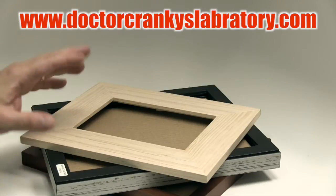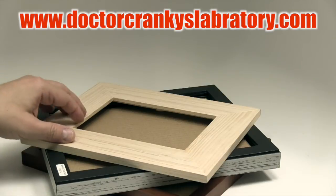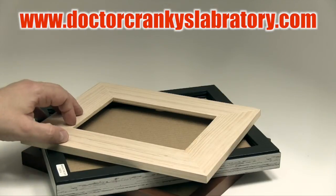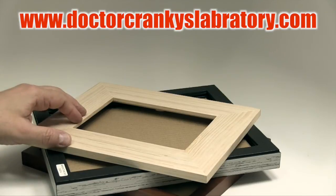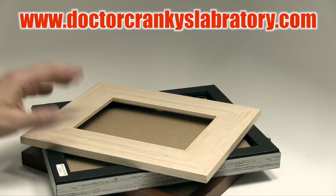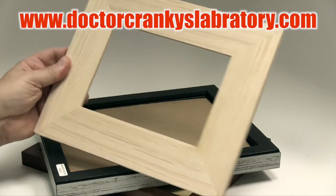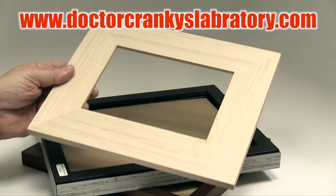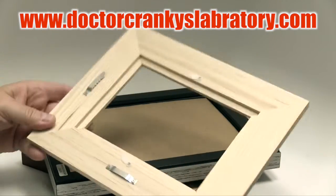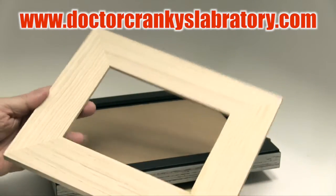We decided to simply go to Target — but anywhere where you can have access to cheap photo frames — that are often, very often in fact, on sale. You can get them, like I got this for, I think it was maybe $3.99, something like that. And we removed the glass, we removed the stuff that's inside.